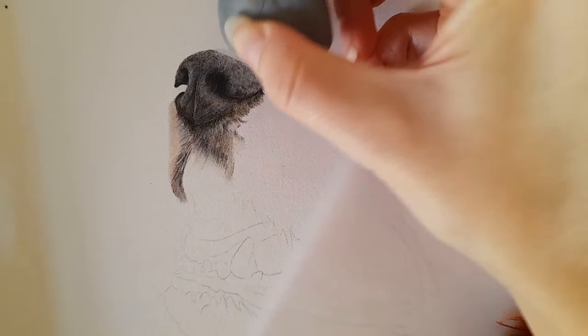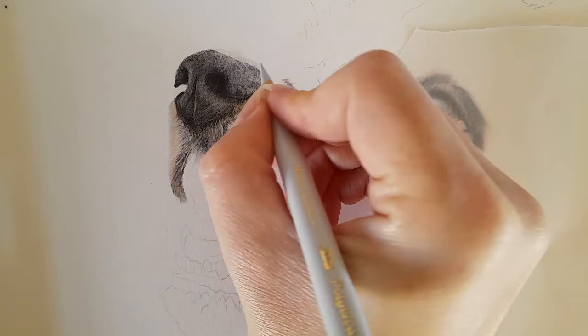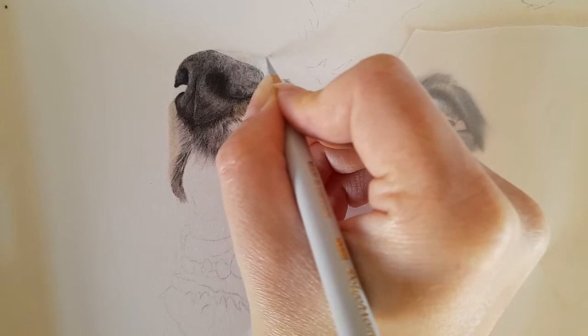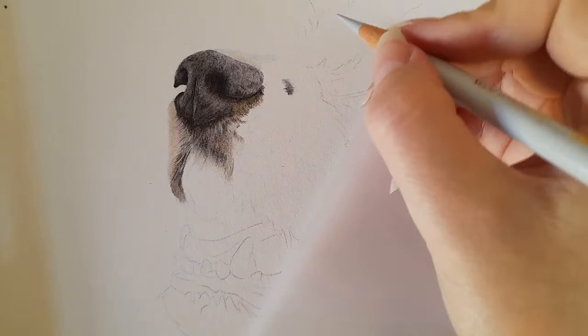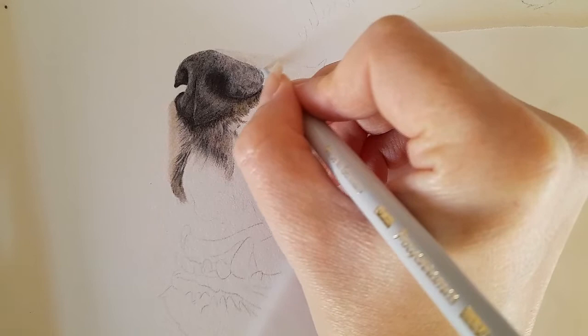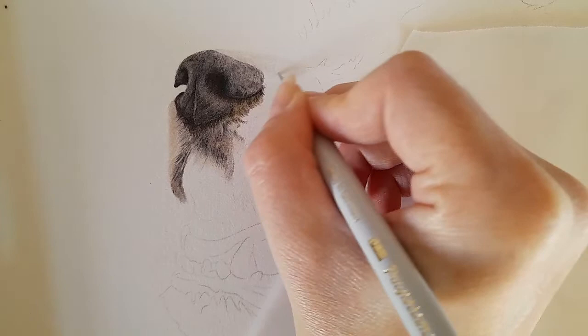I'm going to keep going along the top of this nose — get the putty eraser and lift that graphite — then go in with cold gray 1 as a base layer. I'm not pressing too hard, but we do want it nice and light at the top. Using cold gray 1 will give the effect of white fur, especially when we start coming in with the dark black fur this dog has. I'm bringing that along the top here to about where it meets the black fur.